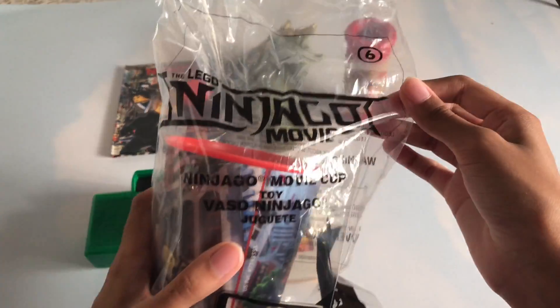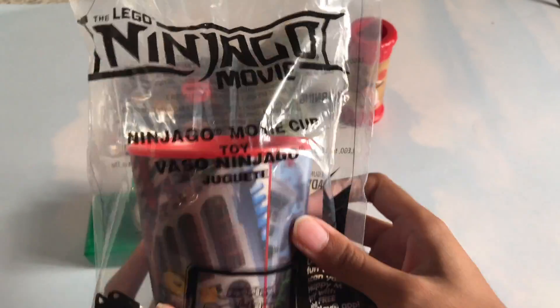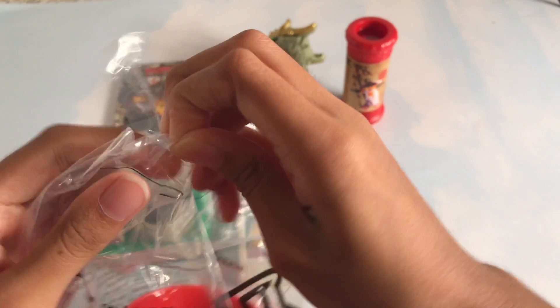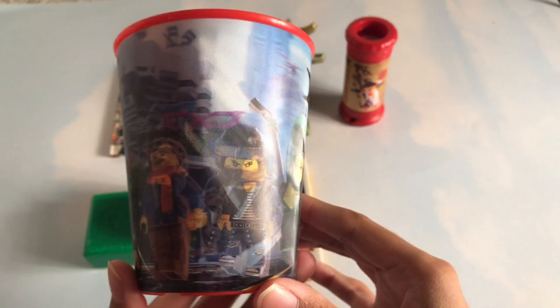All right guys, the last one — number six in this collection of six toys — is the Ninjago Movie Cup. There's not really much to it, it's just a Ninjago Movie Cup. And it has that kind of design too where you tilt it and you get another image. That's really, really, really cool.